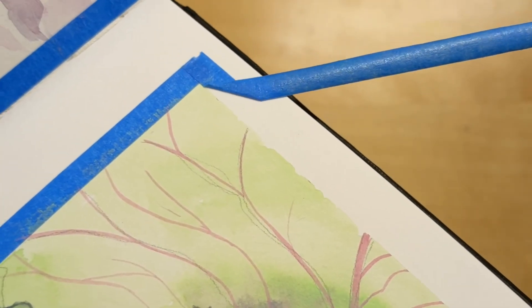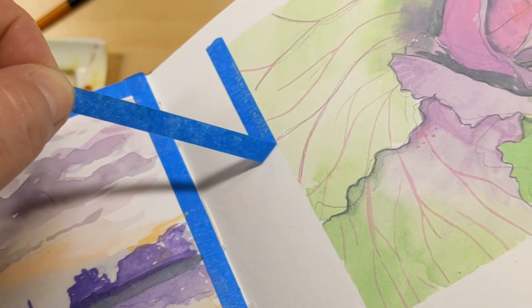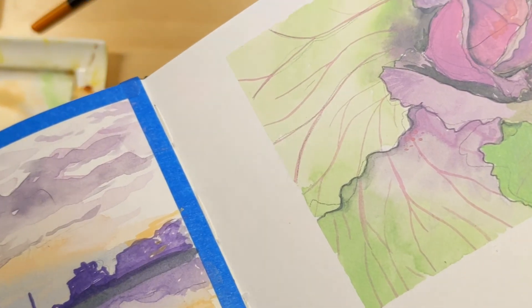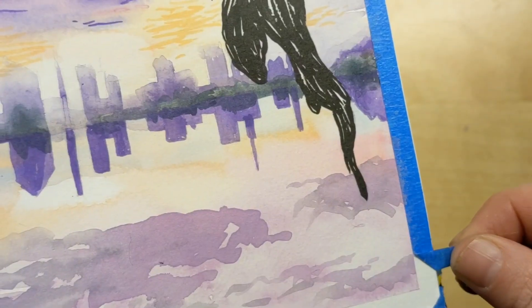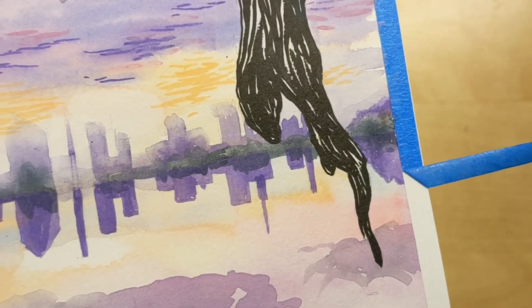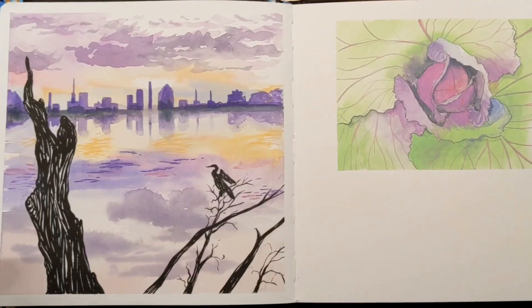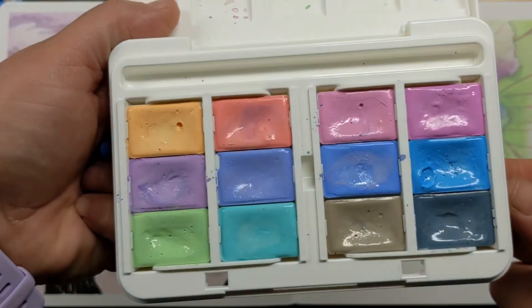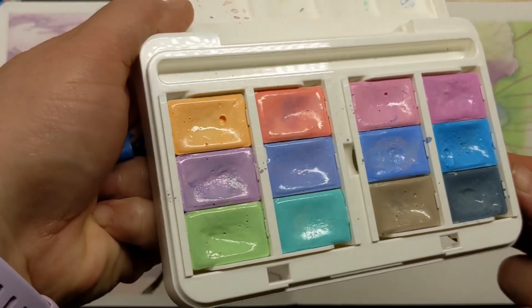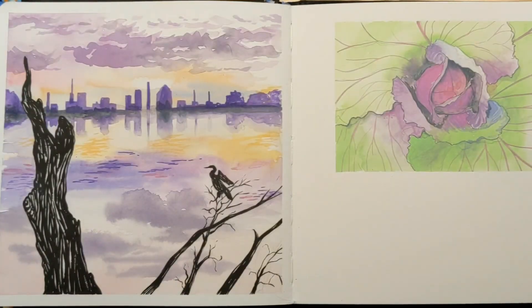I left some tape-peel fun in here for you — everybody loves tape peel. This is my Hahnemühle sketchbook, so I was really careful with this tape and it still ripped a little bit. Here's the finished spread — there was another sketch on there that I took off because I decided I didn't like it, so I'll probably put something else on this spread later. Thanks for stopping by, guys — bye!